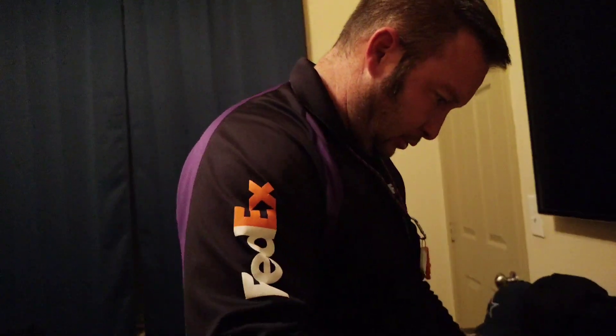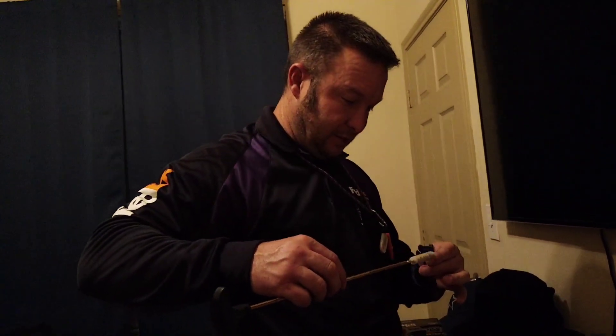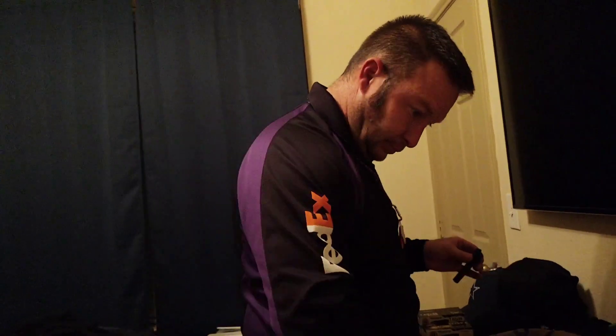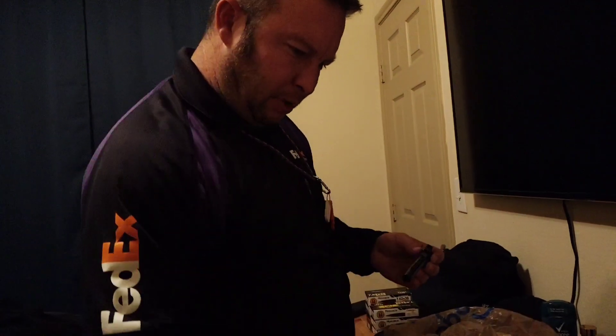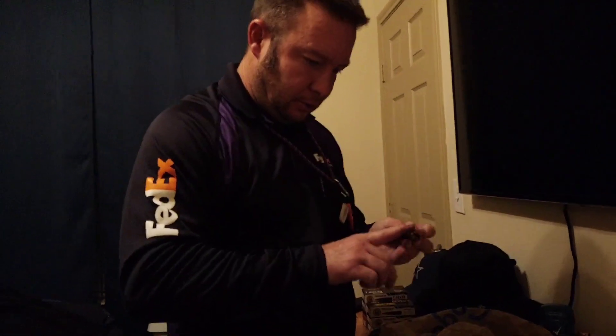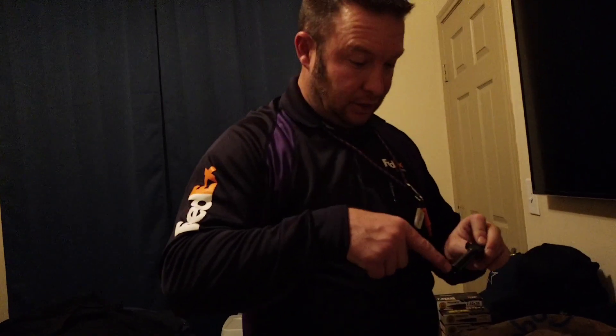I've had the P250 for a while — I got it from Gander Mountain in Mesquite before they closed, probably three or four years ago. And I actually got a great deal on it — brand new with the case, the flashlight and laser, and two clips, for like $550. You could probably sell it for that or more right now, especially since it's discontinued and people are looking for it.